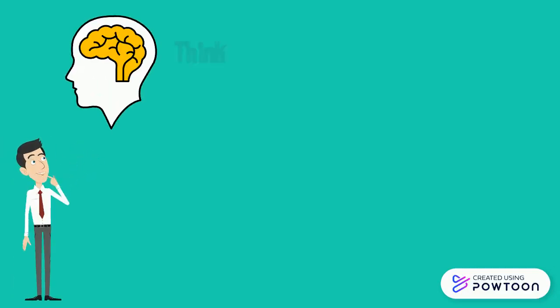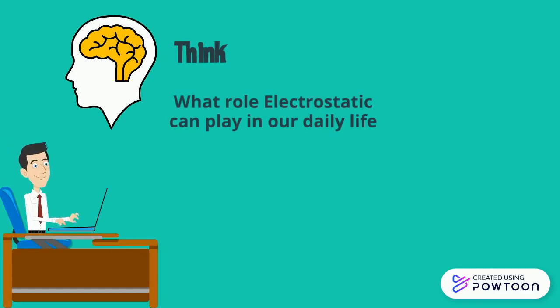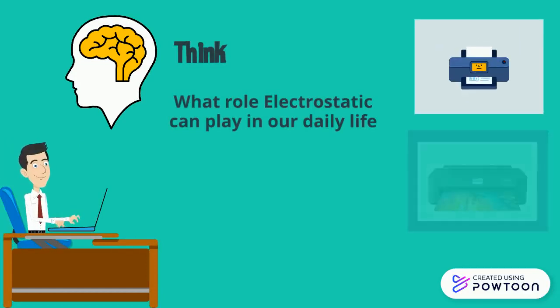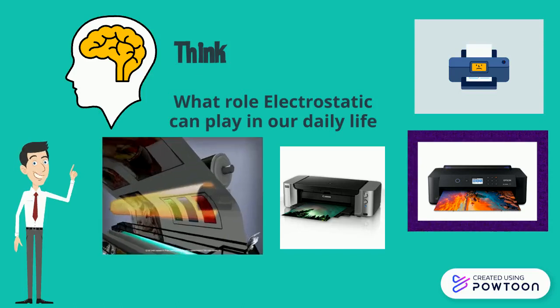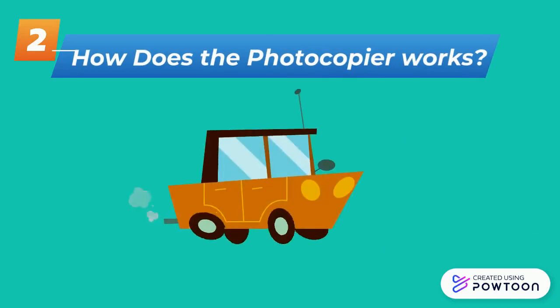Let's think about electrostatics and what role it can play in our daily life. Photocopier machines, laser printers, and inkjet printers are some of the applications of electrostatics in our daily life. Let us now find out how it works.